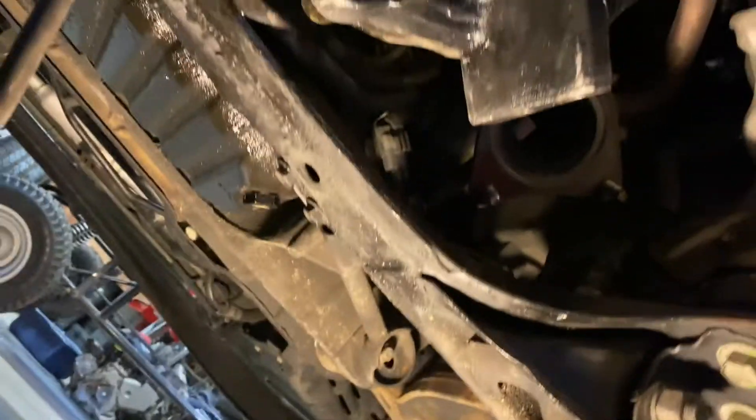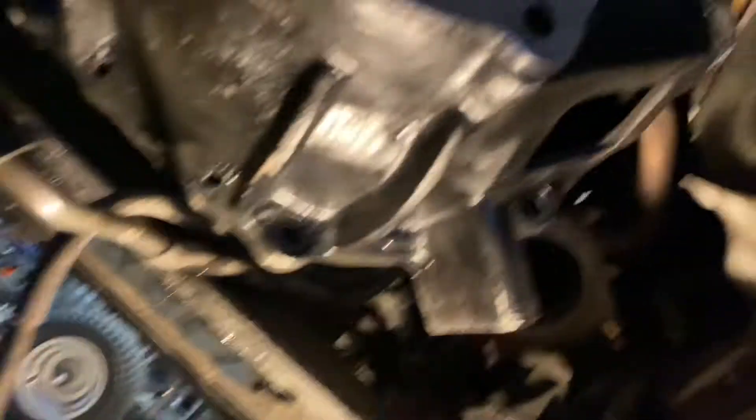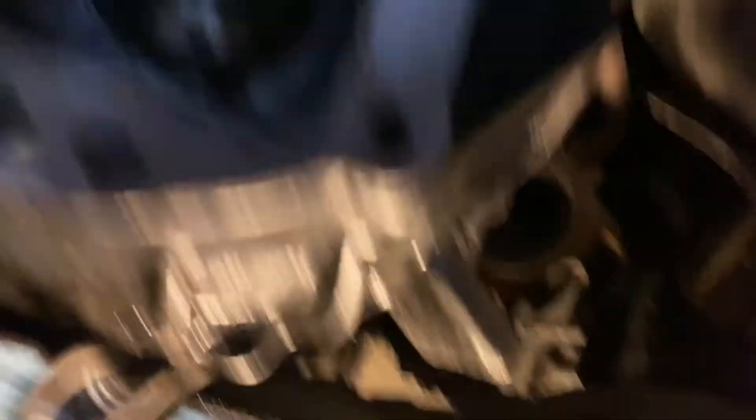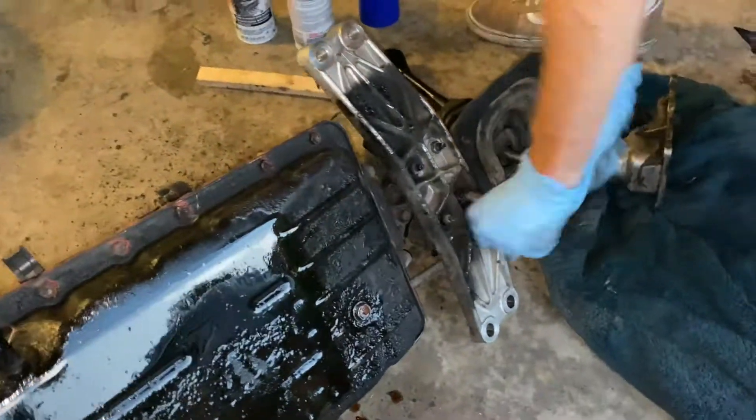We had to remove the cat because it was in the way. The bolt was stripped and we got these strip-out extractors from Harbor Freight and they worked and got it out. Everything fits — it's fine.